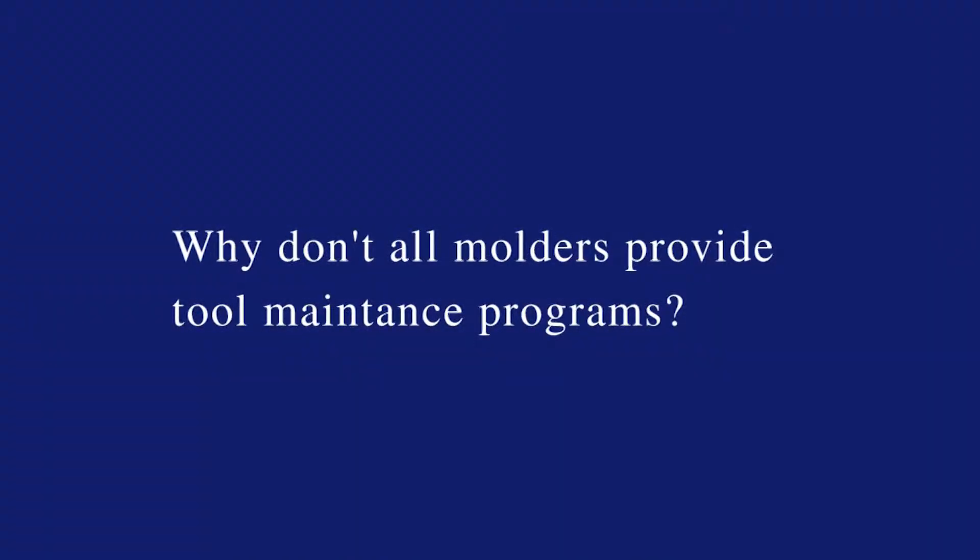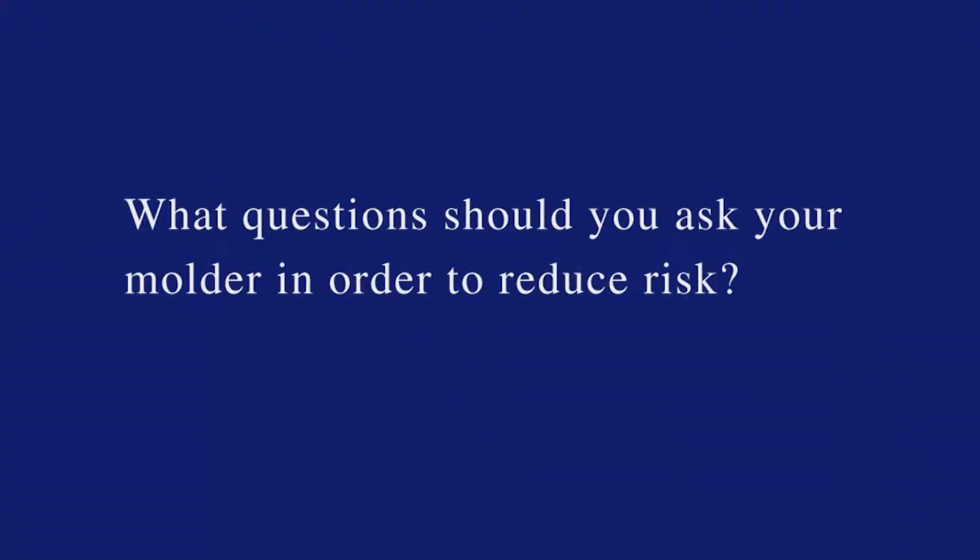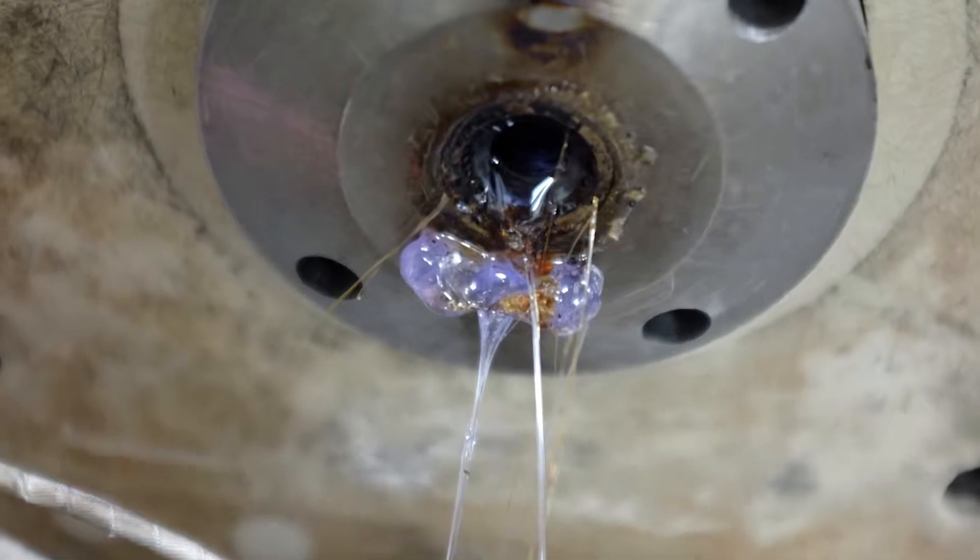Some molders avoid doing maintenance because it is a huge cost to the company in general. In the tooling for mold maintenance, we have over 150 hours a week that are invested just for mold maintenance. Customers, I would definitely ask your molders if they do routine maintenance, or do they do maintenance only when a repair is needed. It is going to be far more expensive for the customer.